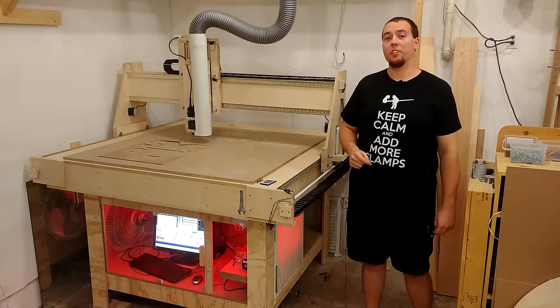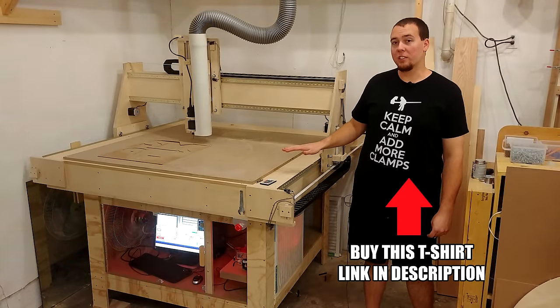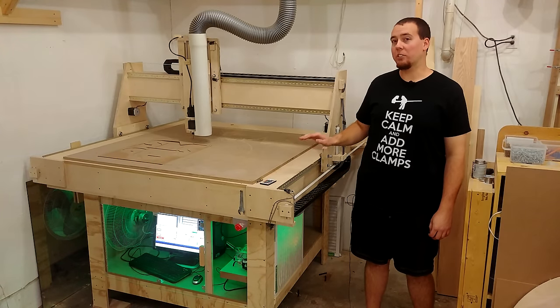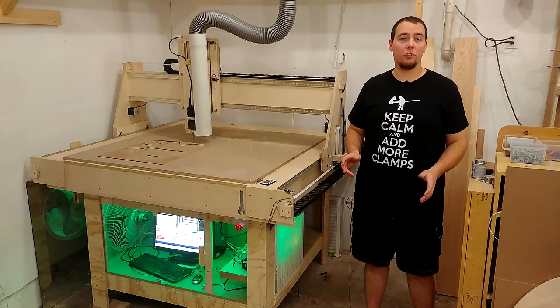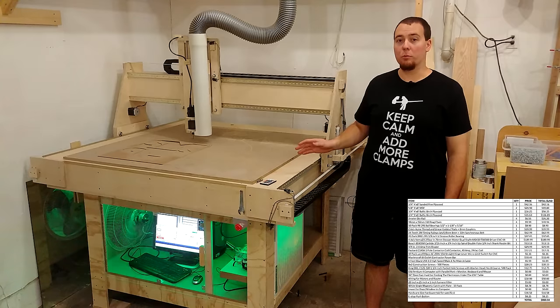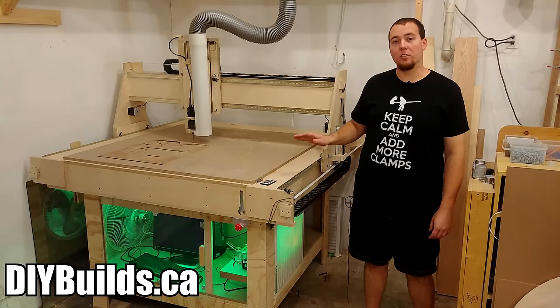Hey guys and welcome to the first build video of my homemade CNC. The CNC has a 5-foot by 5-foot torsion box top. This will allow a half sheet of plywood to be cut at a time and a maximum material thickness of 6 inches. The whole project costs under $900 to make. I have free plans to download as well as a cost breakdown spreadsheet with links to all the products I used on my website, DIYBuilds.ca.